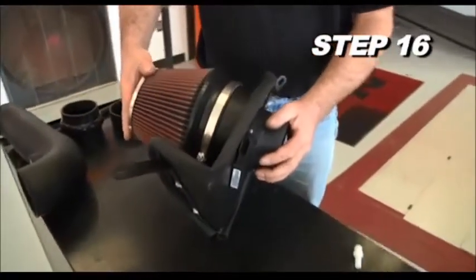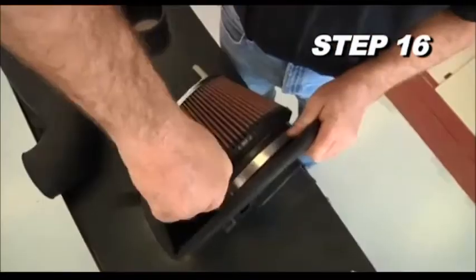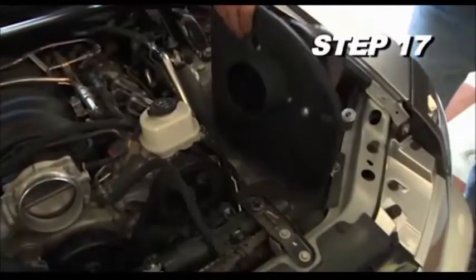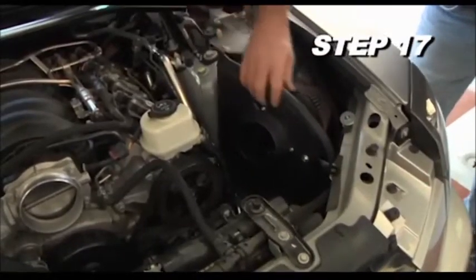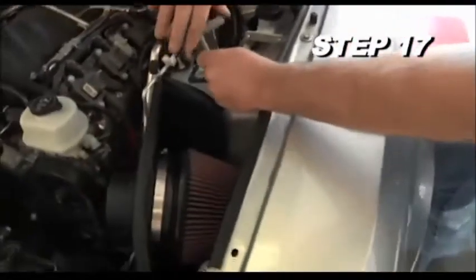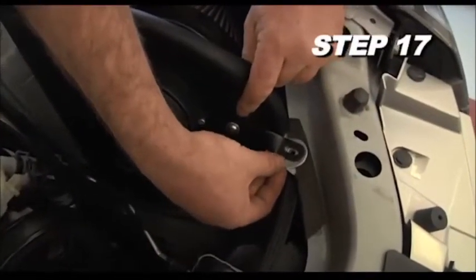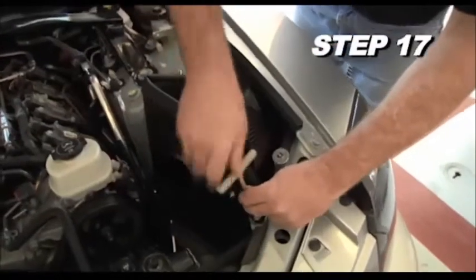Install the K&N air filter onto the filter adapter and secure it with the provided hose clamp. Install the heat shield assembly into the engine compartment and secure it with the provided hardware. Be sure to place the fender washer under the mounting bracket to retain the splash guard.